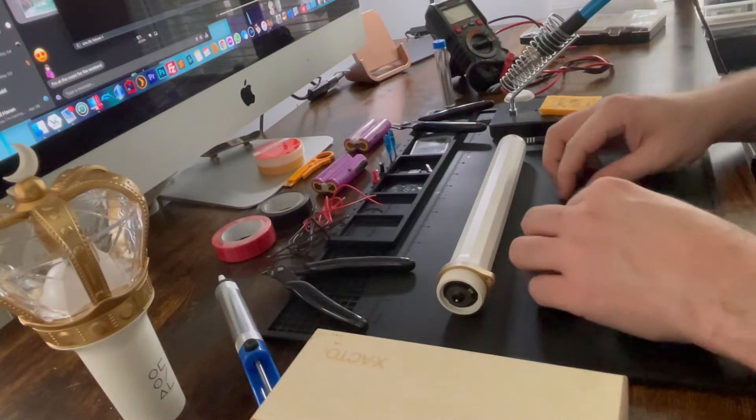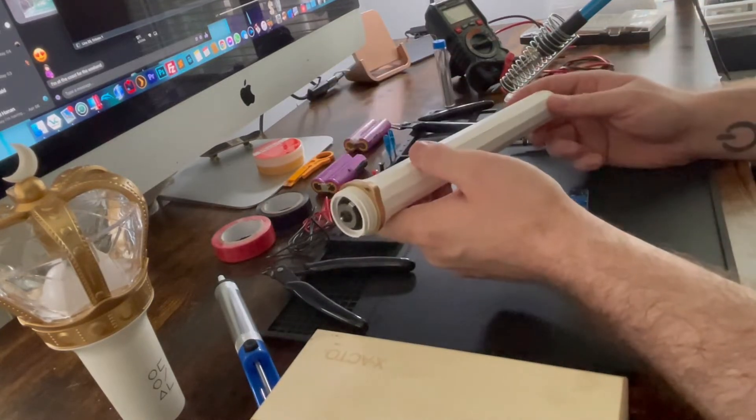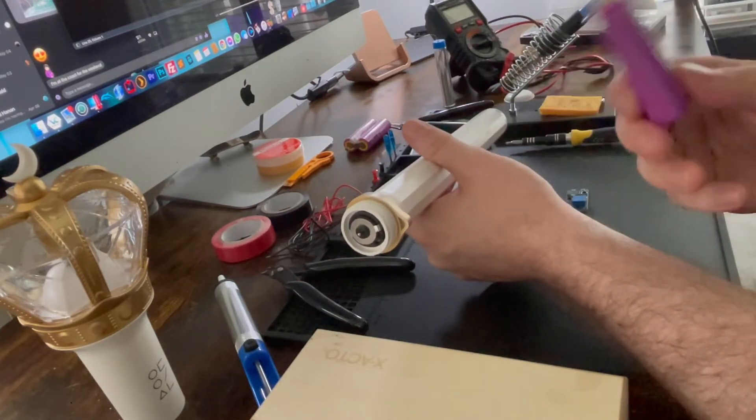Hello. I wanted to show how I made my lightstick run off of rechargeable 18650 laptop cell batteries.